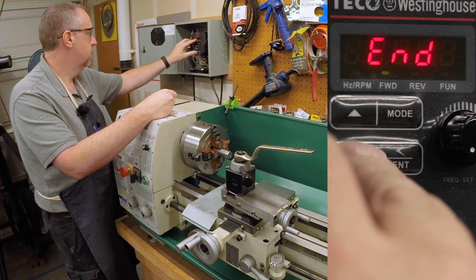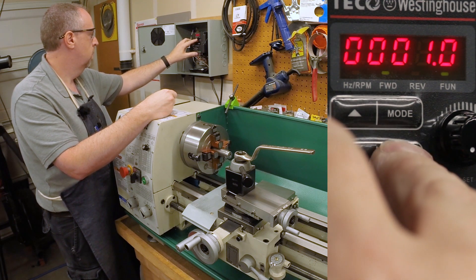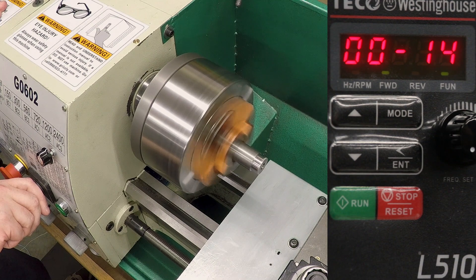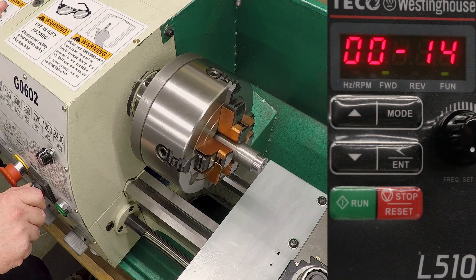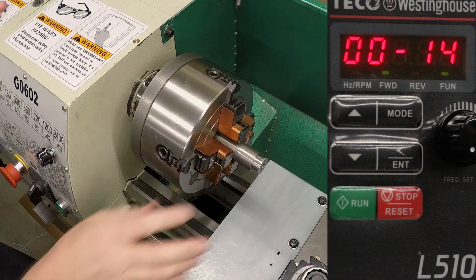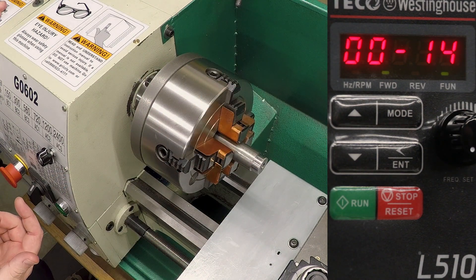What if we go down to one second? Okay, that was pretty fast. In fact, that is way faster than this lathe was able to accomplish with the original motor. That thing took several seconds to ramp up, and this is going up in one second.